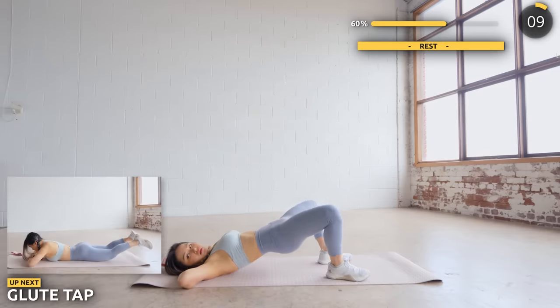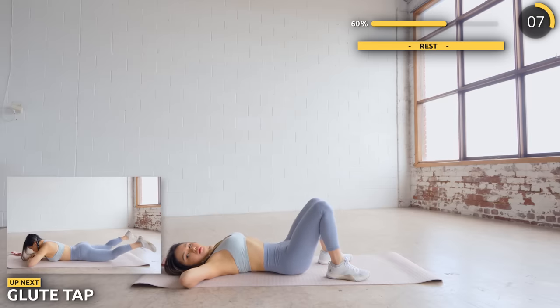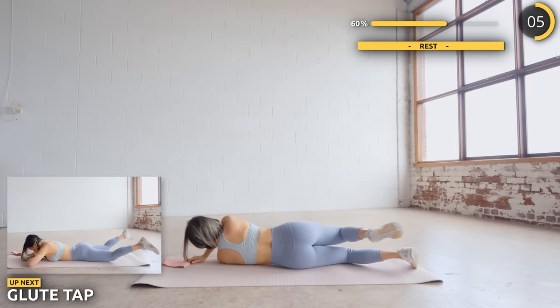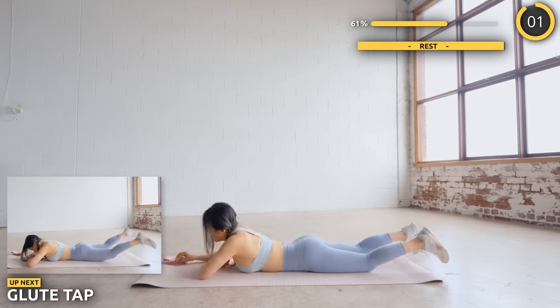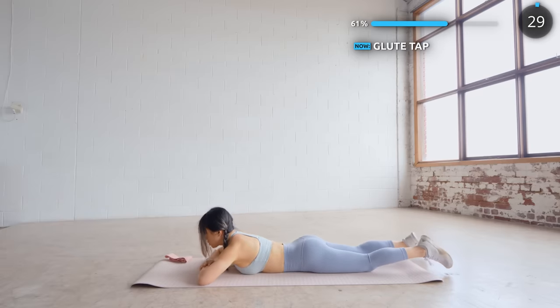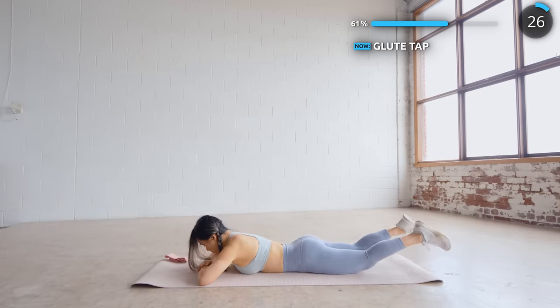You're doing great here guys. We're going to do 3 exercises back to back with no breaks. Don't worry, we can do this together. Lay on your belly and we're doing some glute taps. Lift and bring your legs outwards, then bring them back in for a tap.